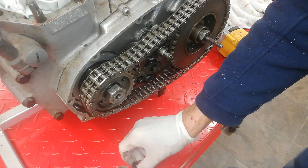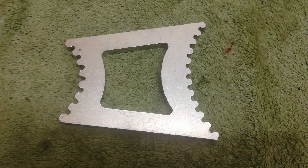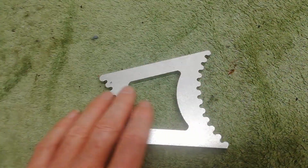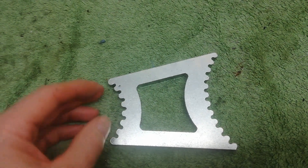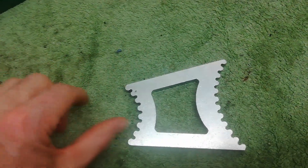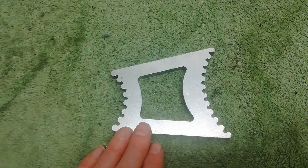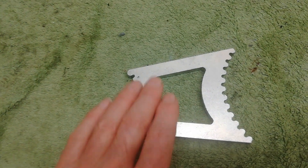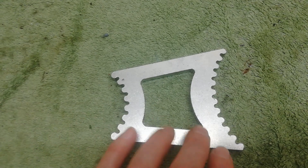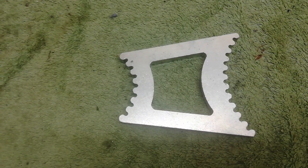We've got the foot off so we can now remove the primary chain. To do that I need to lock the engine. Ideally I should use a tool like this from Andy Preece — it locks the primary chain solid; these teeth fit in the engine sprocket, the other side fits in the chain wheel, locking everything solid so you can undo the nuts without the engine spinning. However, this is a locking tool for the T150, and the T160 locking tool is a different design and is currently out of stock. So I'm going to use rag stuffed in the chain instead.